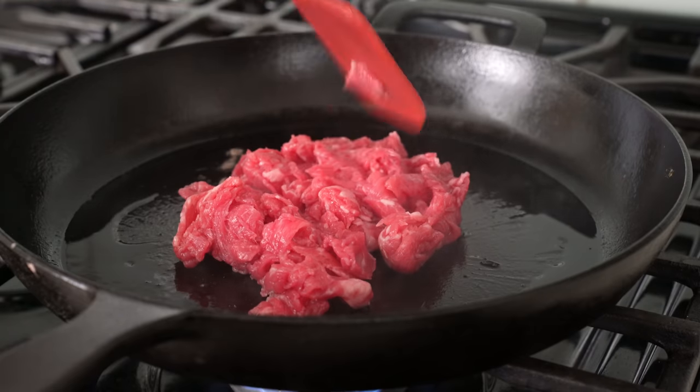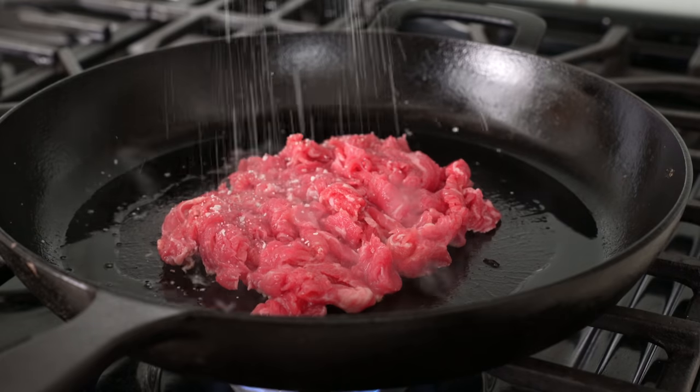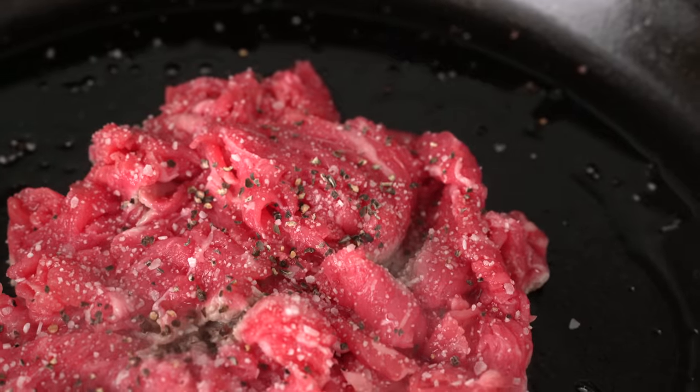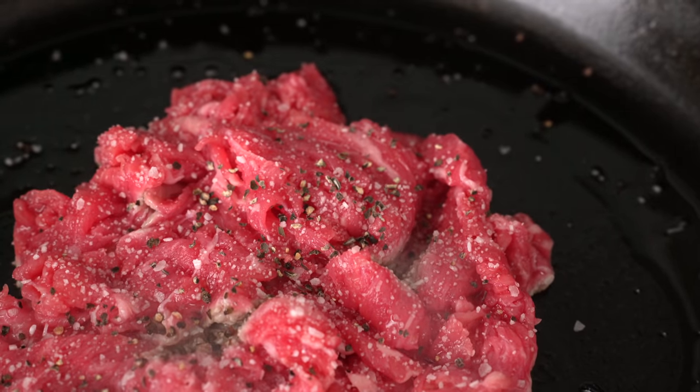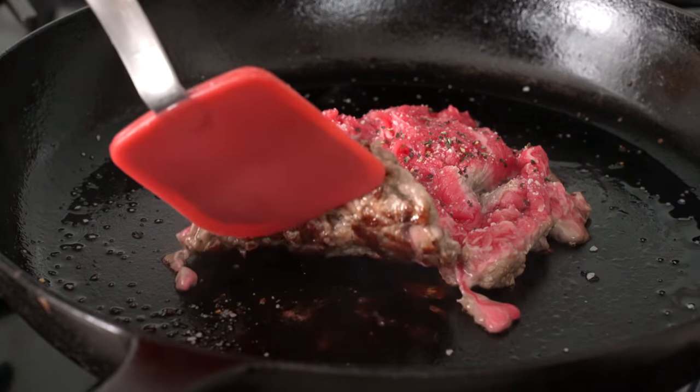I've used my spatula to get this beef pressed down into the rough shape of a large hamburger patty, and then I hit it with a generous pinch of salt and then a bunch of coarsely ground black pepper — like a lot of pepper. Now I'm going to sear this beef on the first side for about 90 seconds in total, or until the bottom has gotten a good crusty sear.